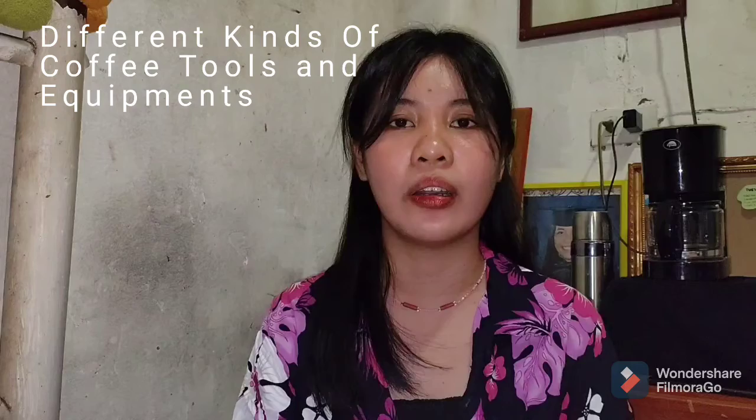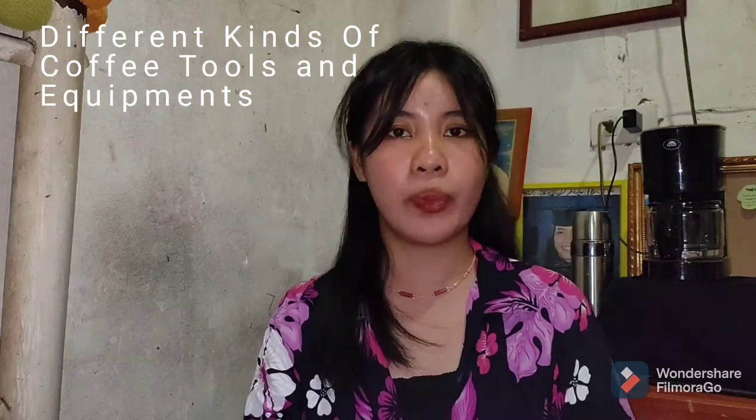Hello everyone! Good day! Welcome to my vlog. I am Ayra May Bonostra from BIT-2J, major in Food and Service Management. I am here to teach you or to help you know different kinds of coffee tools and equipments and its substitutes.